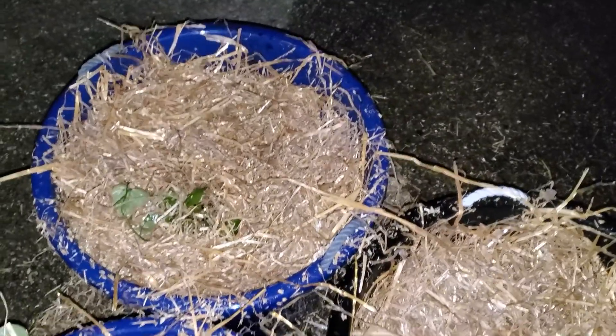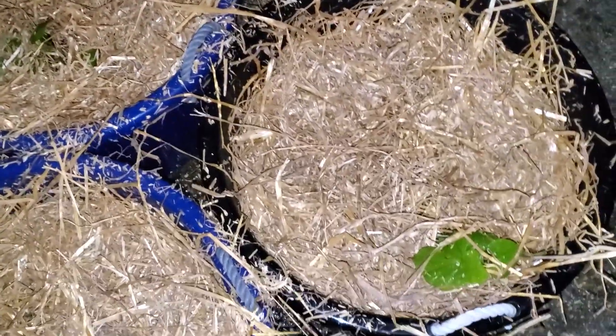I covered them up with straw to try to keep some of the moisture in on them, and to protect them from the hot sun beaming down hard on the roots.